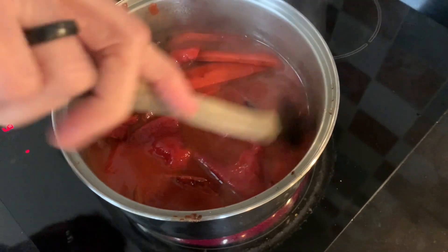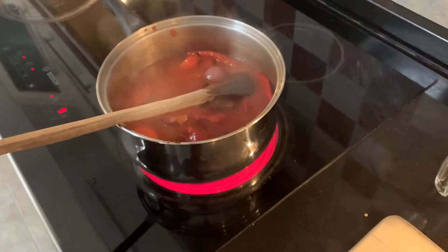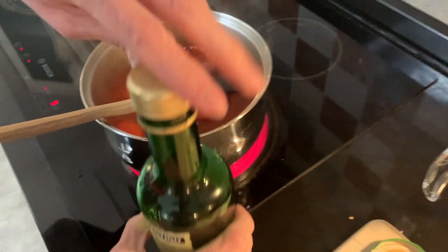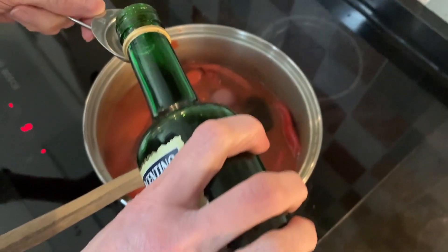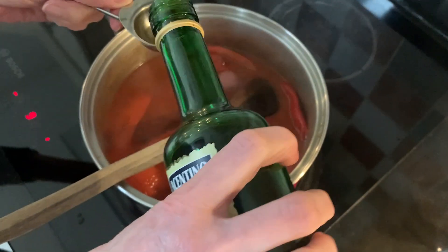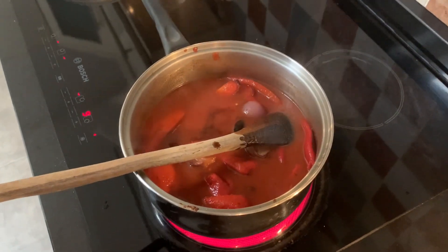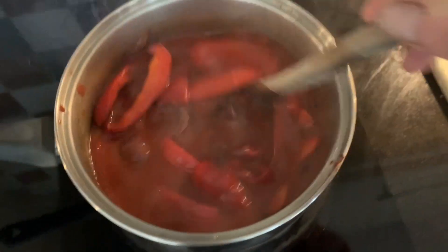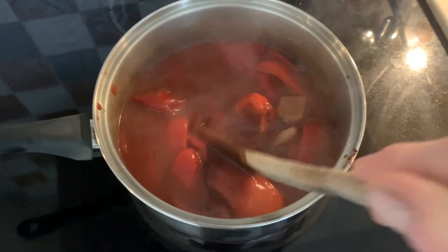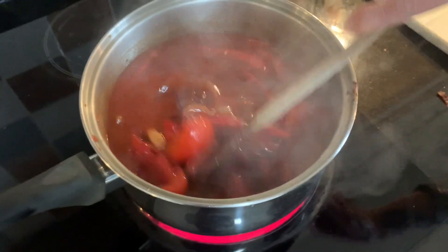Stir that in. Turn the heat up because we want to bring it to a boil, then simmer. Simmer it for about 20 to 25 minutes. You can simmer it for longer but not for hours and hours. Don't add salt and pepper yet - wait until after it's simmered. You don't cover it, just let it come to a boil and then simmer.